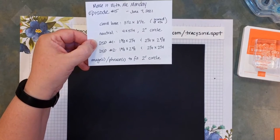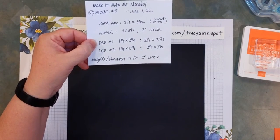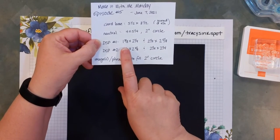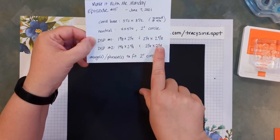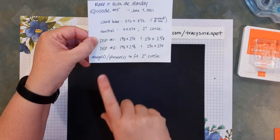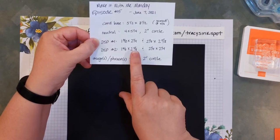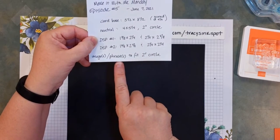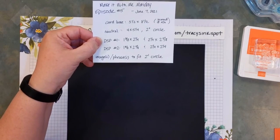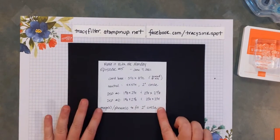I'm also going to show you some other options for shapes that would fit in that space. Then two DSPs, both used vertically, and you want them to coordinate. The first: one piece that's one and three-eighths by two and a quarter, and another that's two and a quarter by two and five-eighths. The second DSP: one piece that's one and three-quarter by two and five-eighths, and a two and a quarter by two and a quarter. Then you need some images or phrases to fit your two-inch circle shape, and an ink pad that coordinates.